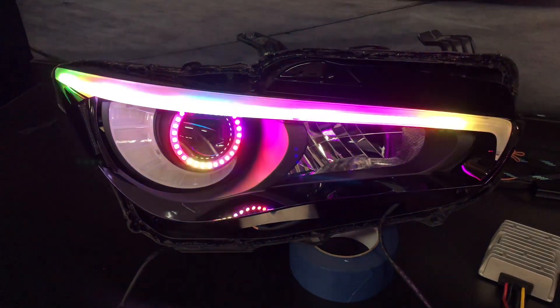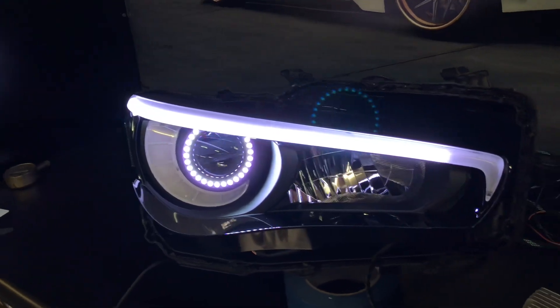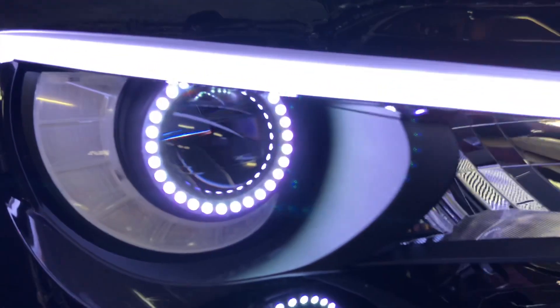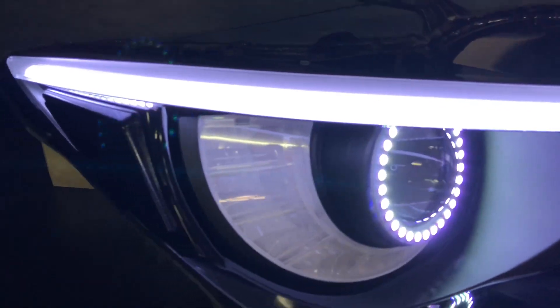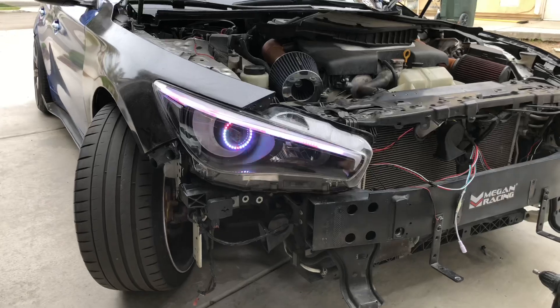I painted all the inner parts a matte black, including the shroud, and did a gloss black on the edges. The reflector here is gloss black with my logo on there.